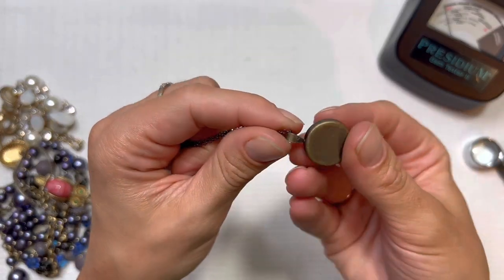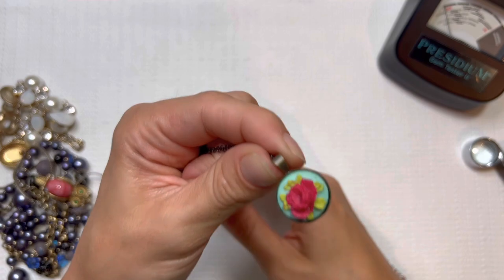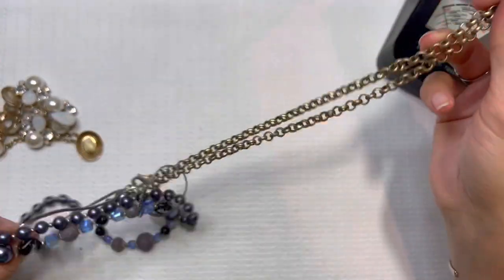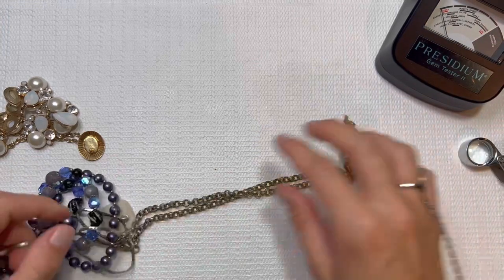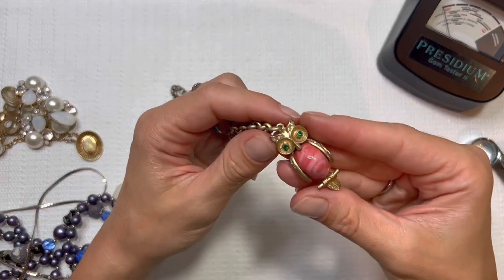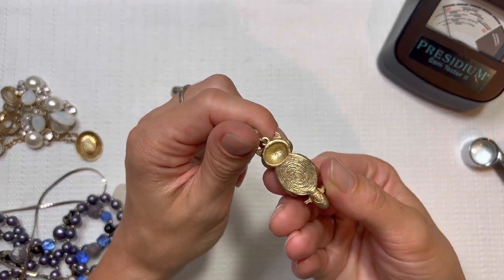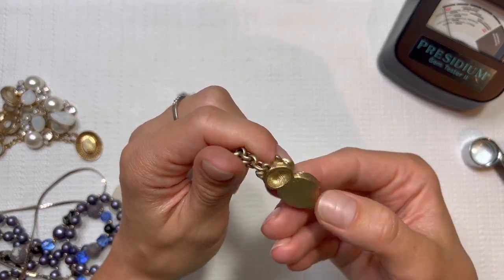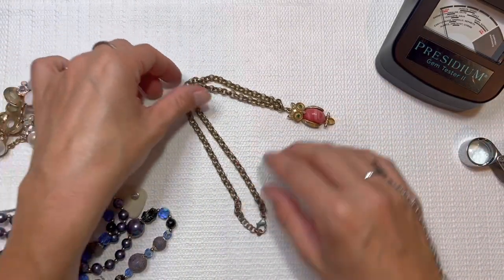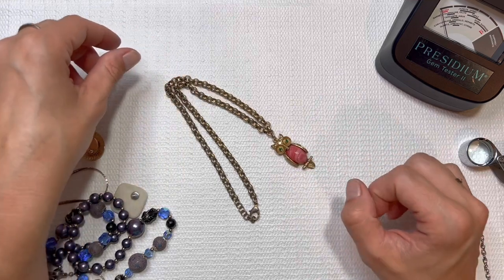I like the rose — I'll do this one for five. Oh, look at this owl! The chain looks a little worn. It's got a heart down at the bottom. The chain is just a little bit worn up by the neck part. I'll do this one for four.